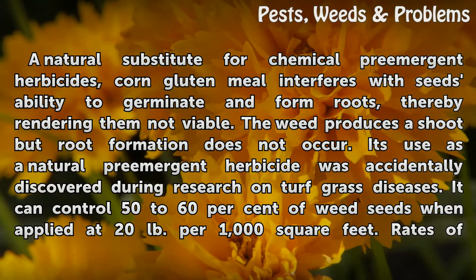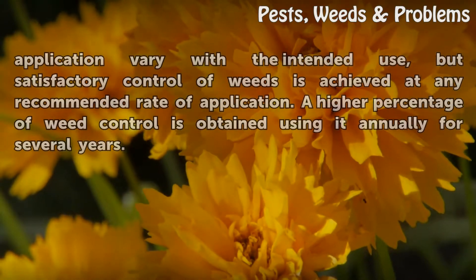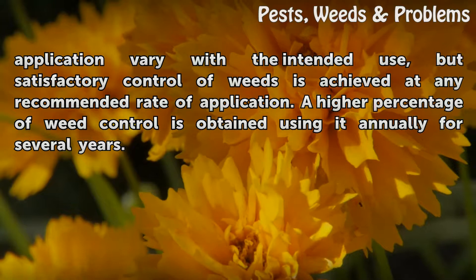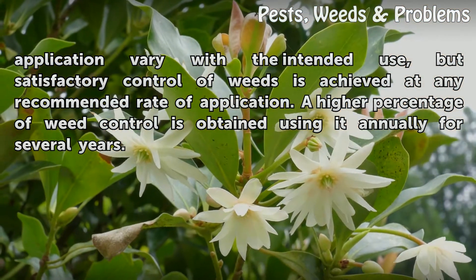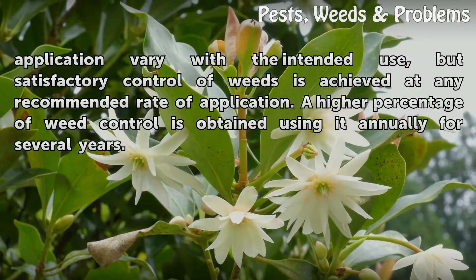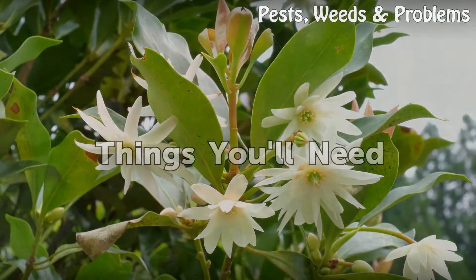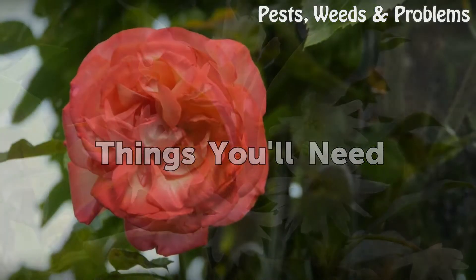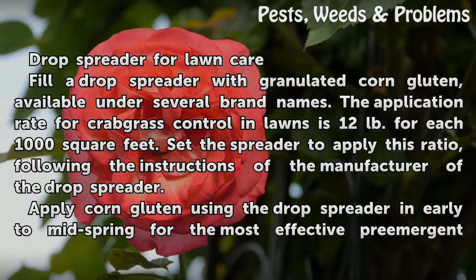It can control 50 to 60 percent of weed seeds when applied at 20 pounds per 1,000 square feet. Rates of application vary with the intended use, but satisfactory control of weeds is achieved at any recommended rate. A higher percentage of weed control is obtained by using it annually for several years. Things you will need: a drop spreader.